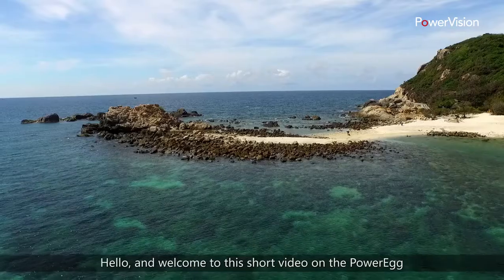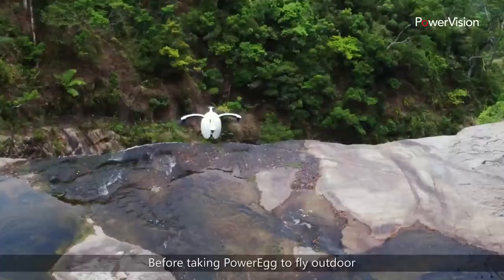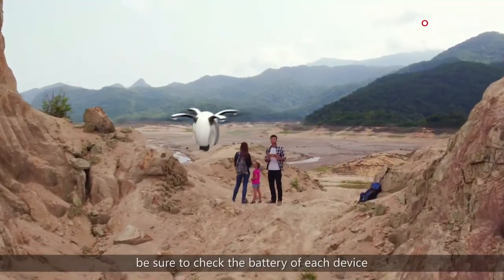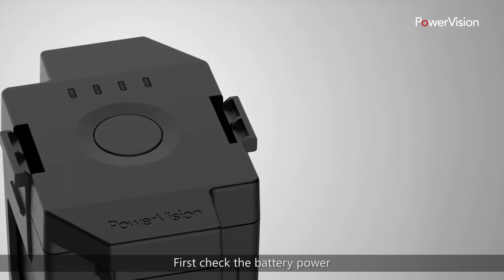Hello and welcome to this short video on the PowerEgg aerial drone system with Maestro. Before taking PowerEgg to fly outdoors, be sure to check the battery of each device. First, check the battery power.